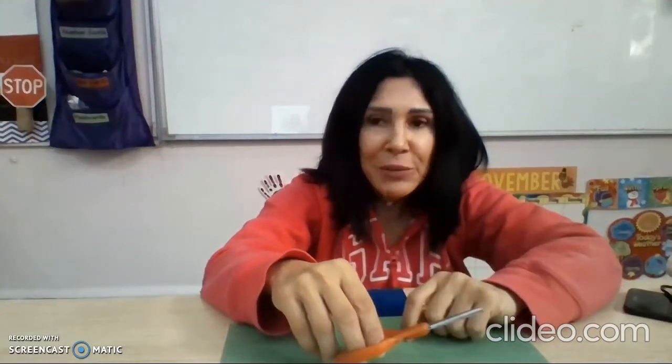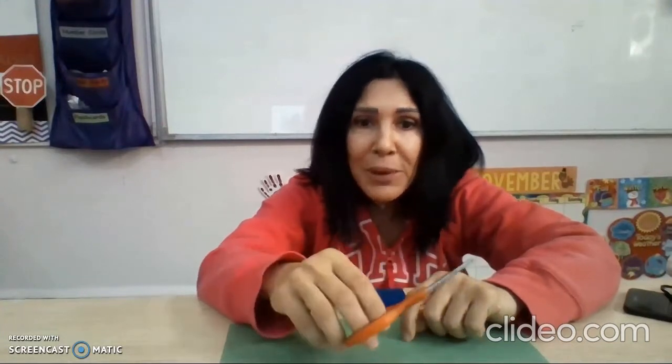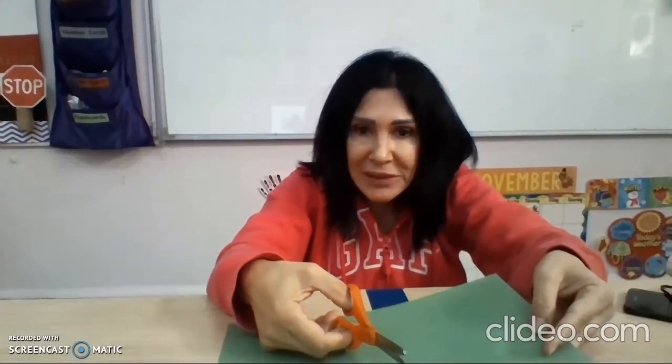Hello everyone! Today I'm going to show you how to cut using scissors. But let's talk about some safety tips first. You sit down while doing your cutting activity, and you hold the blades down while walking.